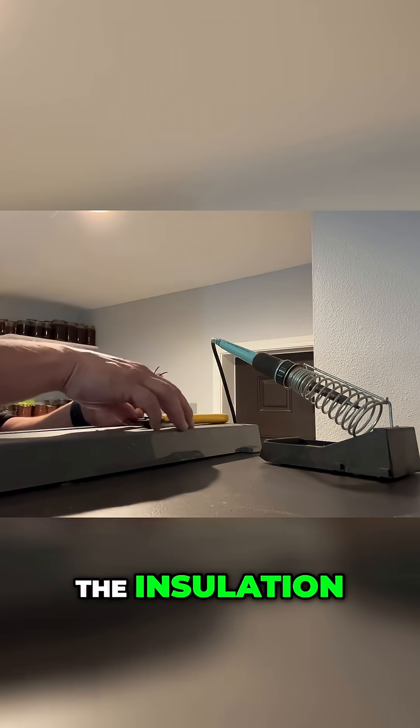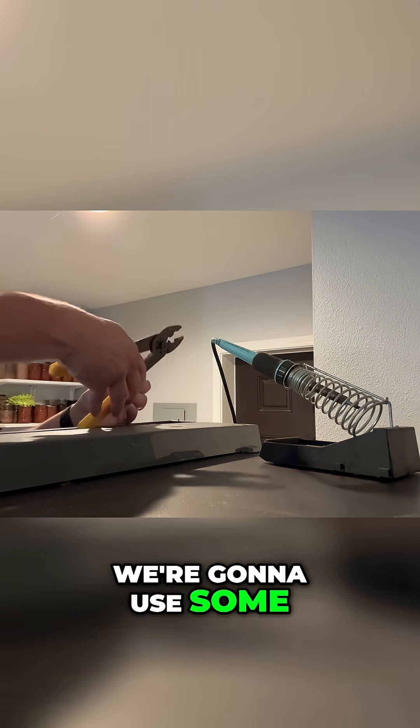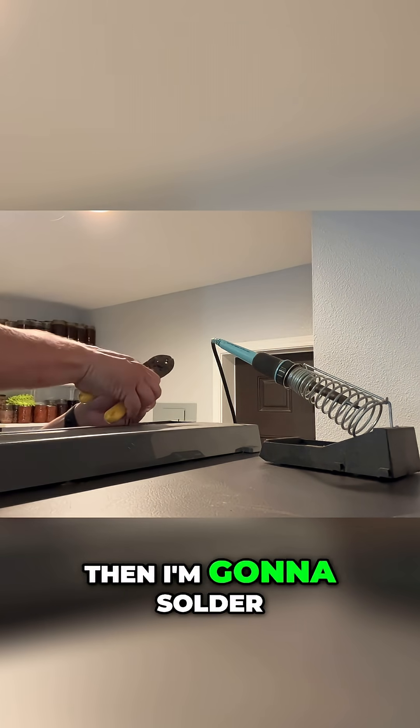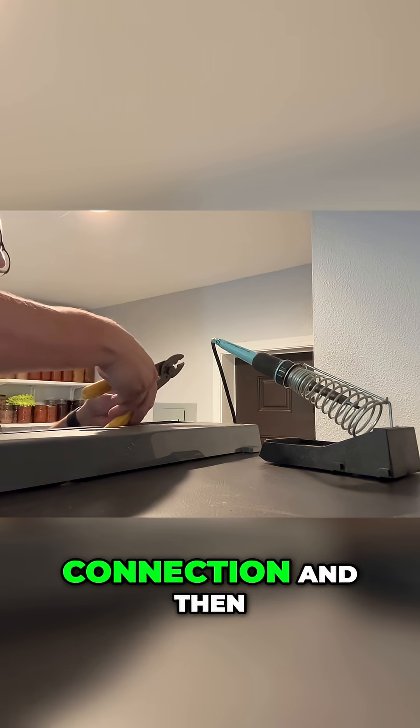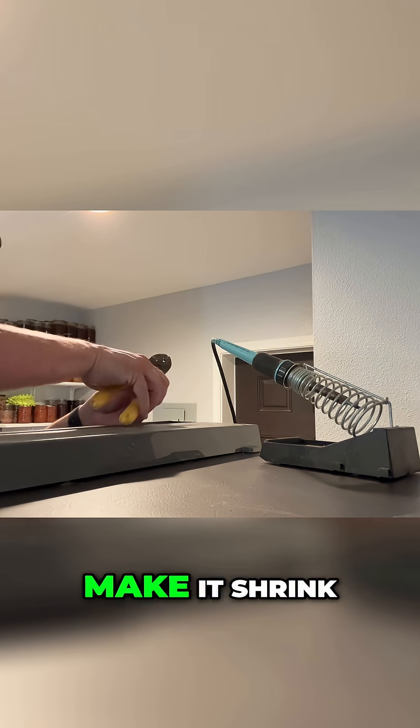We're going to strip off the insulation. I'm going to use some heat shrink tubing — put that on, then solder the connections together, then pull the heat shrink tubing over the connection, and use some heat to make it shrink.